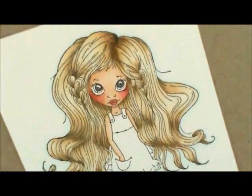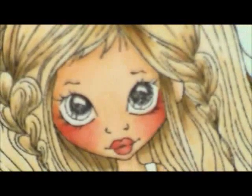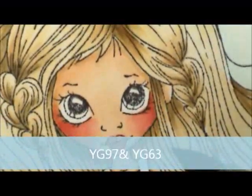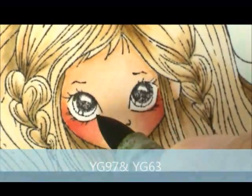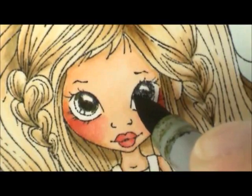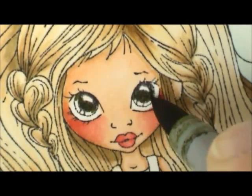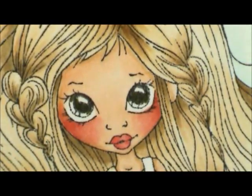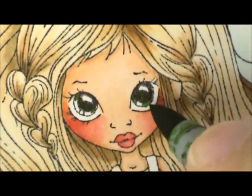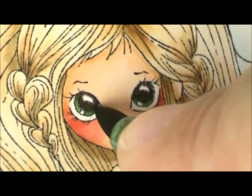Let's do her eyes. For that we're going to use YG97 and YG63. I start with YG97 and dab each little eye more towards the top, coloring over part of the pupil — that's fine, I'll take my Copic Multiliner and color those in a bit blacker. Then I take YG63 and fill the rest of the eye in. She's got a little white dot for a sparkle highlight so I leave that white, and color the eye in like that.